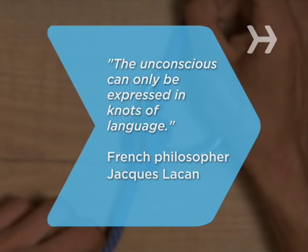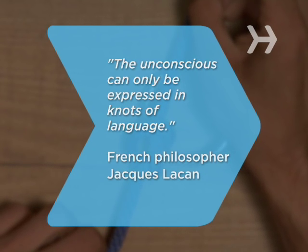Did you know? The unconscious can only be expressed in knots of language. — Jacques Lacan, 1901 to 1981.